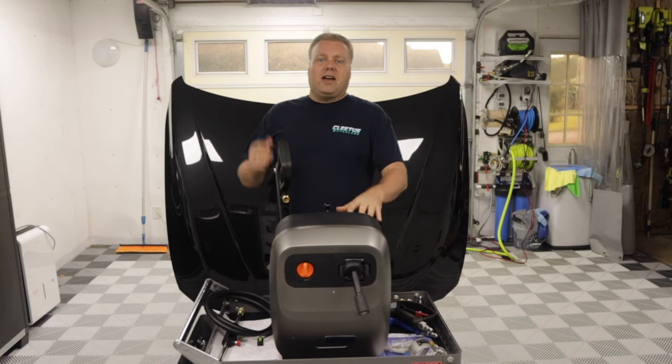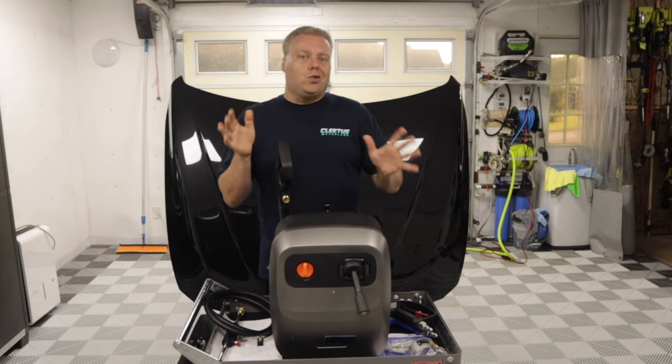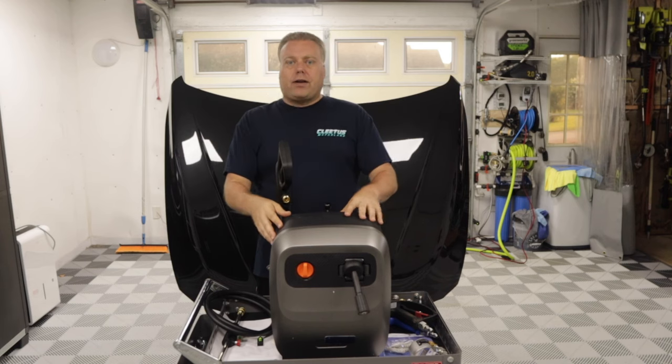Hey there internet, Keeve here and welcome to the Cars and Keeve YouTube channel. What I have in front of you here is the new Draft Tools Grand Falls G20. This is a smaller form factor than the other pressure washers that they have out.